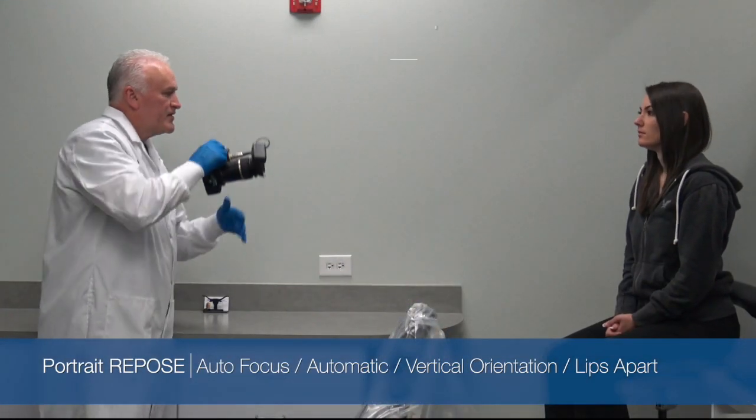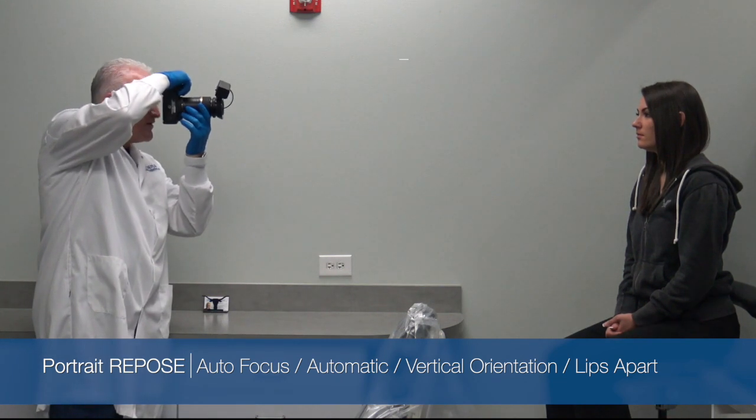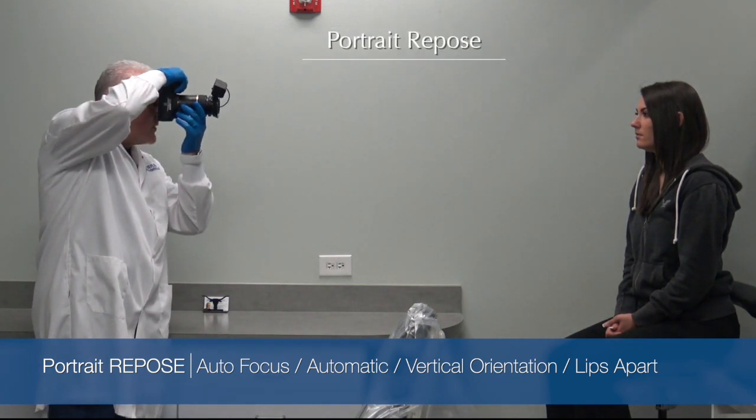So Brittany, if you could just look straight ahead again, repose — say 'Emma.' Perfect. We're going to take two; we always take two.